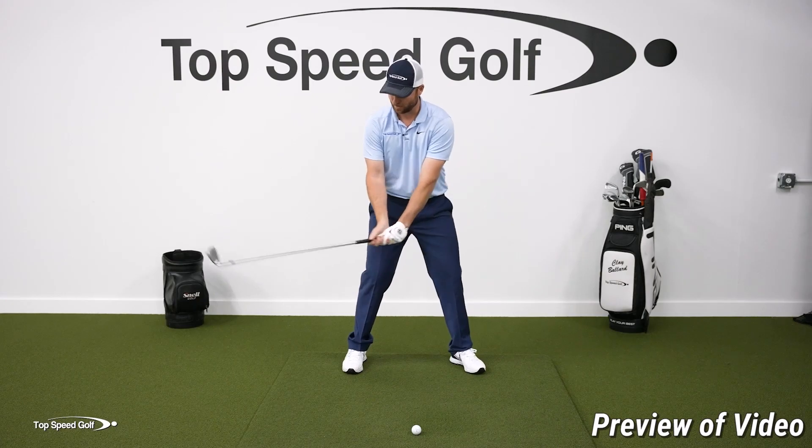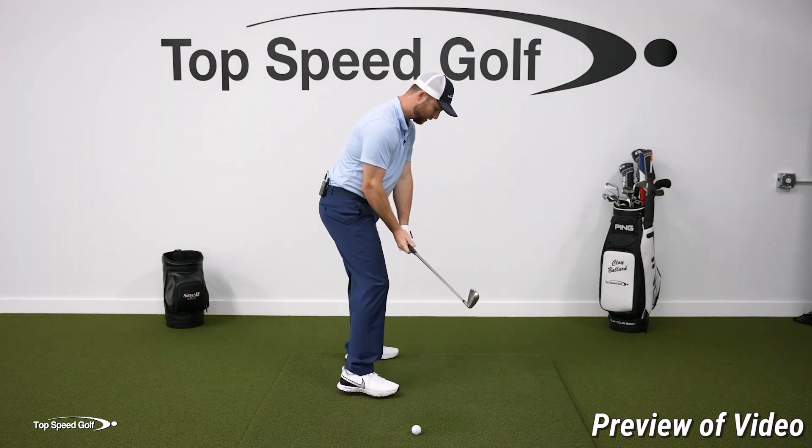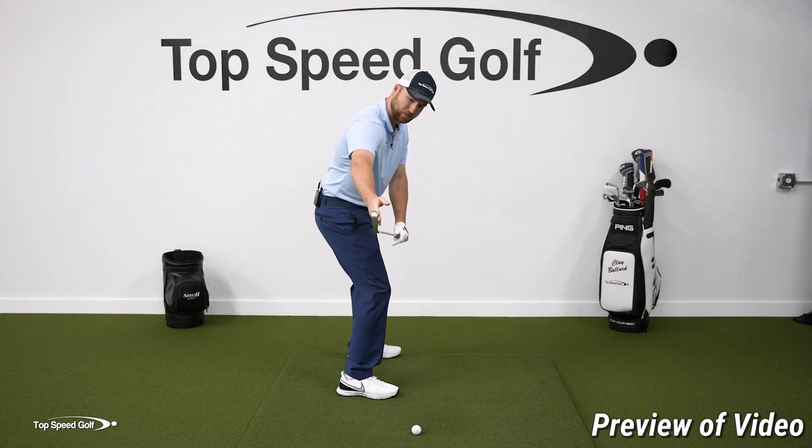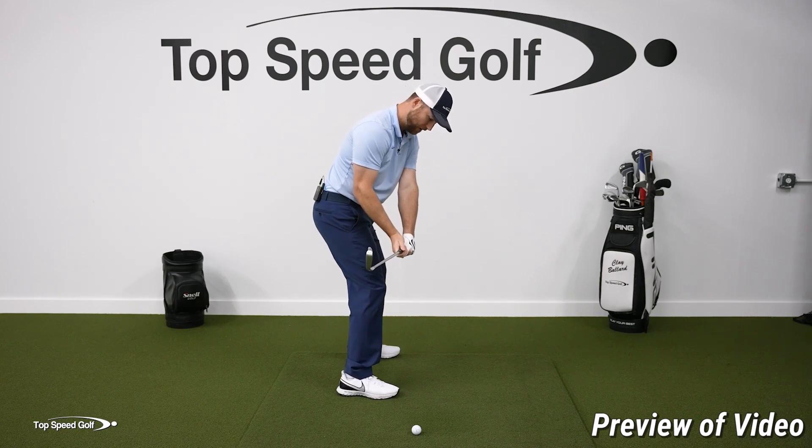When I take my grip in this position, the club face is basically straight up and down. Looking at it from this angle, the face is straight up and down and the logo of my glove is pointed out in front of me.